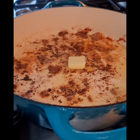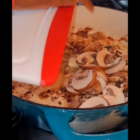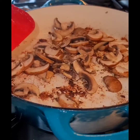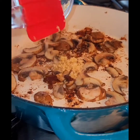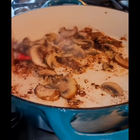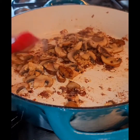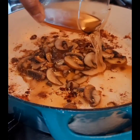Now in that same skillet we cooked the chicken in, we're going to add two tablespoons of butter and then add our sliced mushrooms and sauté for about three minutes until ready. Then we're going to add some crushed or finely chopped garlic, give this a nice stir, and allow it to sauté for about a minute so you can get that aroma from the garlic and mushroom combined.